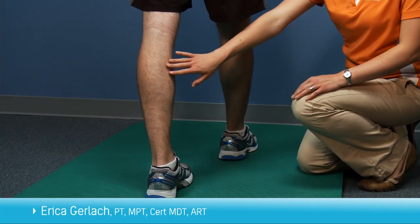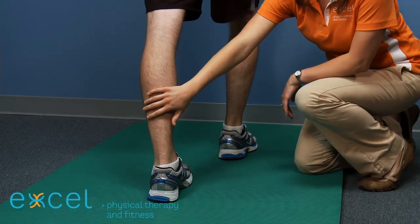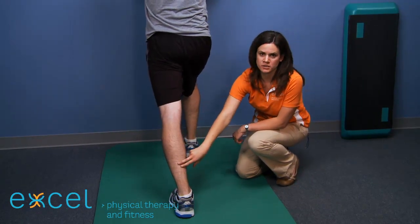This exercise is a calf stretch. You will stand facing a wall. One leg will be in front of the other with the front leg slightly bent. You will be stretching the calf in the back, and to do this stretch you will lean the body and hips forward into the wall until you feel a pull in the muscle.